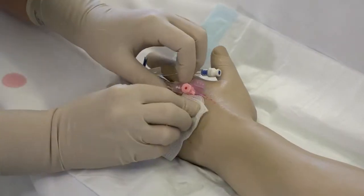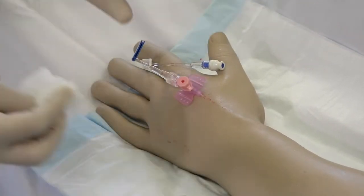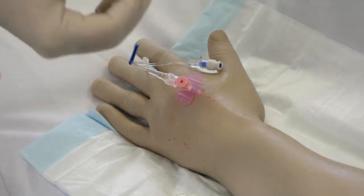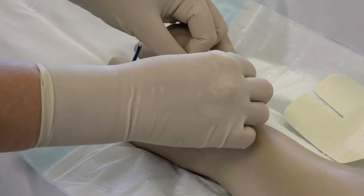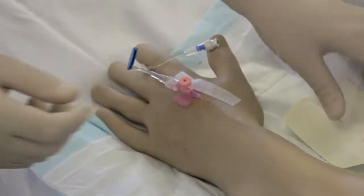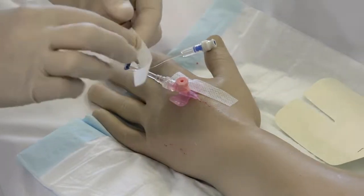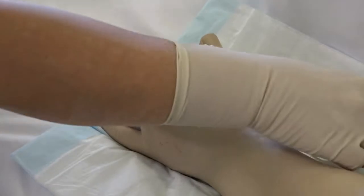Clean up any spills. Apply the semi-permeable dressing and secure the cannula to ensure it is safe and secure.